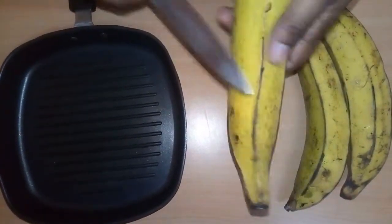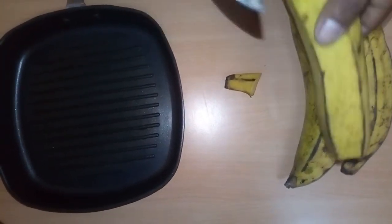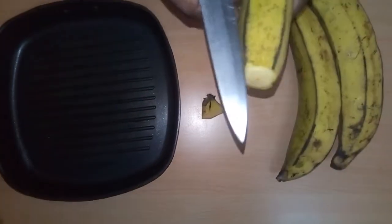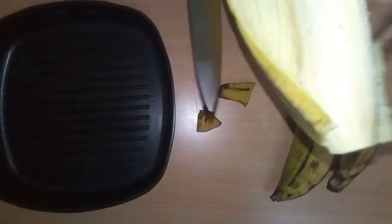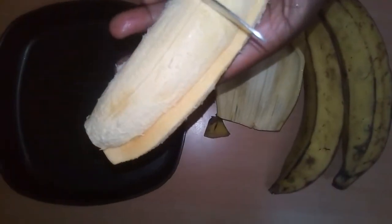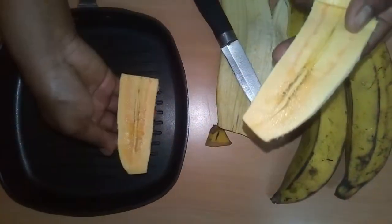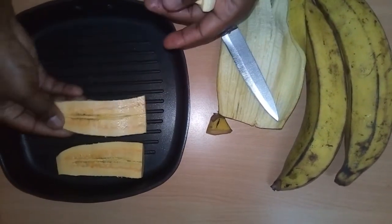First of all, wash your plantain — I've washed it already, then I'll cut and peel it. Divide it into two. It's always better, if you are going to grill plantain, to slice it into two pieces so that it will fit easily in the griddle pan.